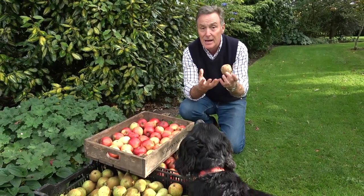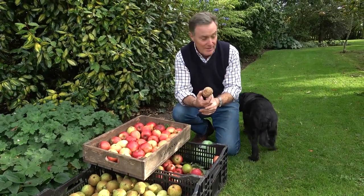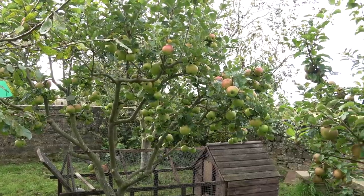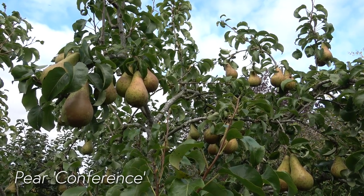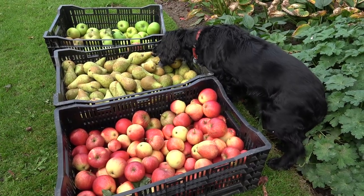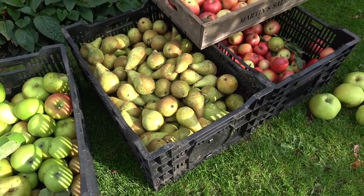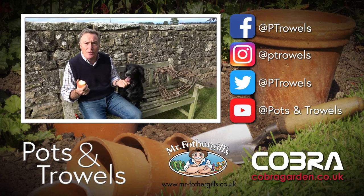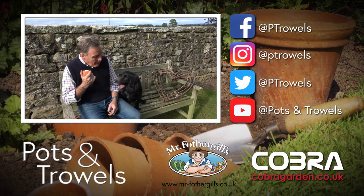That one's going into our dustbin, and then I'm going to wash my hands because my hand will now be contaminated with the spores before I touch any others. So enjoy picking your apples and enjoy them all the way through the autumn and the winter — just like Molly! Thank you for watching Pots and Trowels; keep telling all your friends about us. Next time we're going to be catching up with a few jobs in the veg plot and doing a bit of compost. Enjoy your apples — and by the way, that's a Katie.